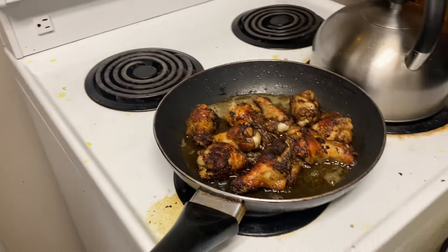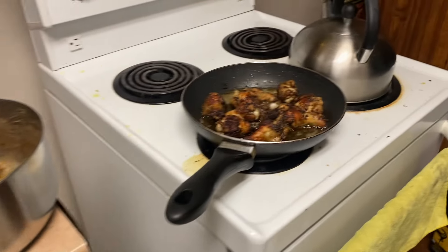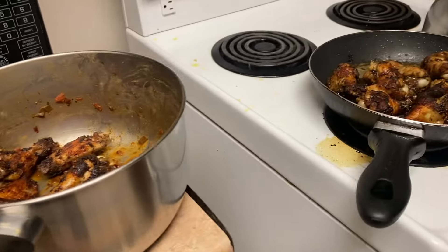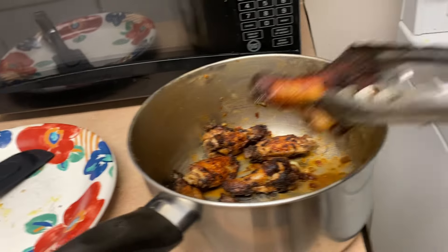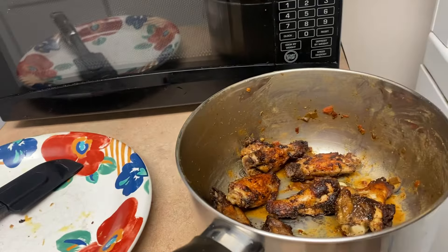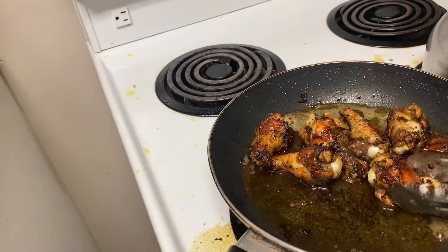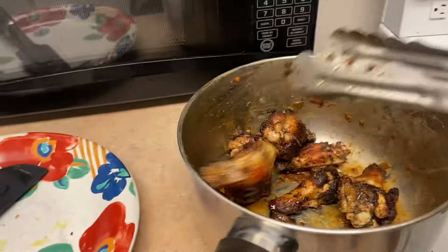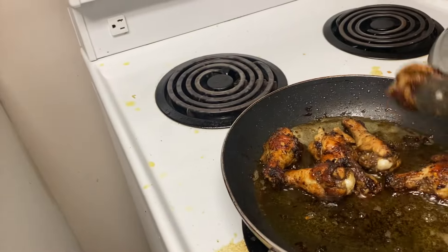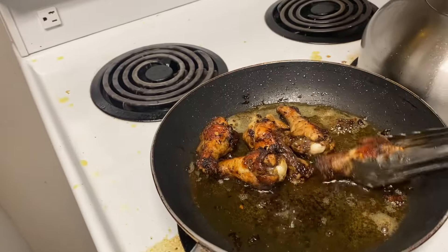The reason why I make this is when you work outdoors in the rain, the snow, and the cold, you need something to warm up your body — instead of coffee or tea. So I'm going to take these chicken wings out and show you what I'm going to do.